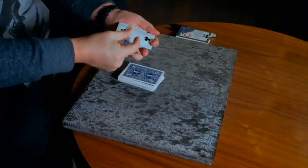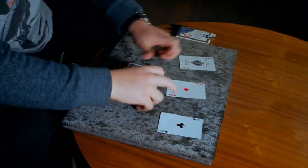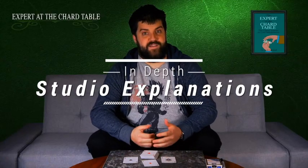You can see the twos here. Starting with fingers, you can actually change these into one, two, three, four aces.